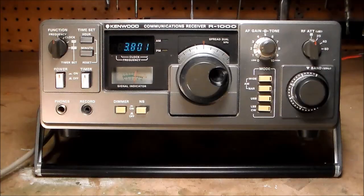Wear your masks and please stay well. We hung out on 160 and said that the band conditions were just going to be starting to get better.